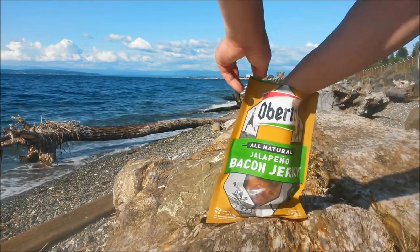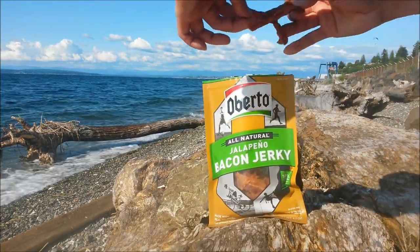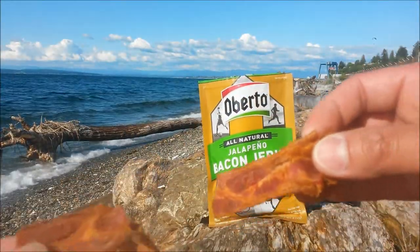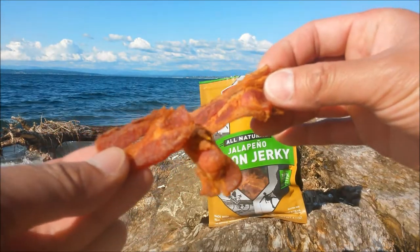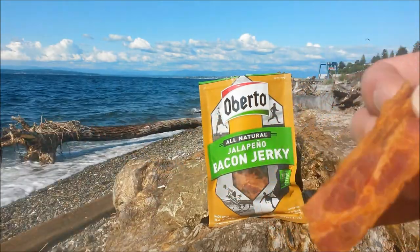First off the bat, it does look like strips of bacon — you can see it kind of resembles something you could put in a hamburger. Maybe I could even do a recipe with these. Let's give it a shot.